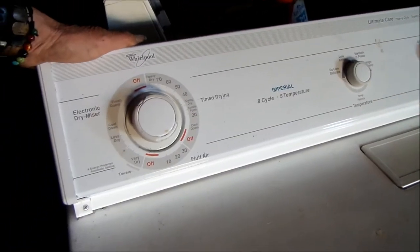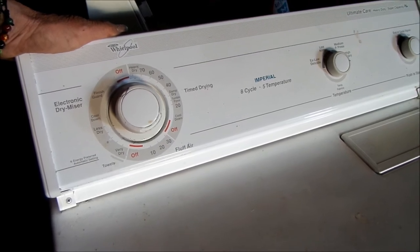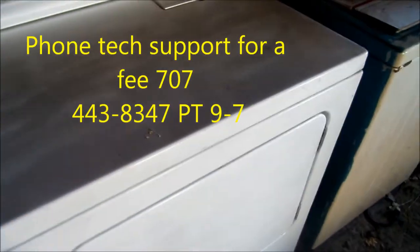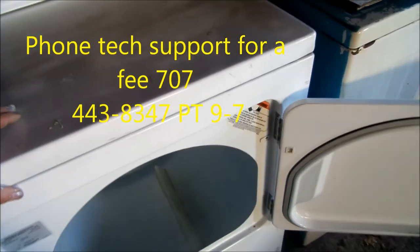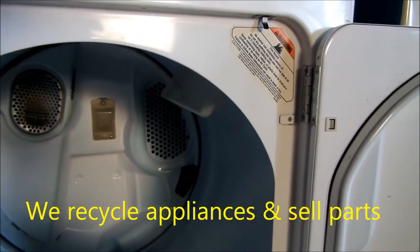Now, even if you have an electric dryer or a gas dryer, it's going to be the same scenario. This is for informational purposes only. If you're in doubt, contact a professional.